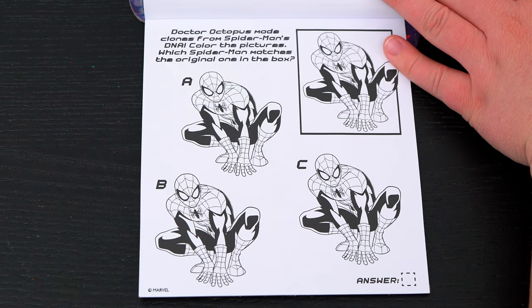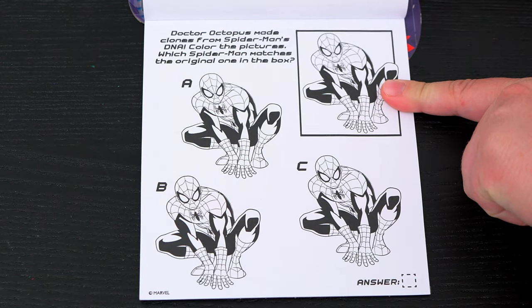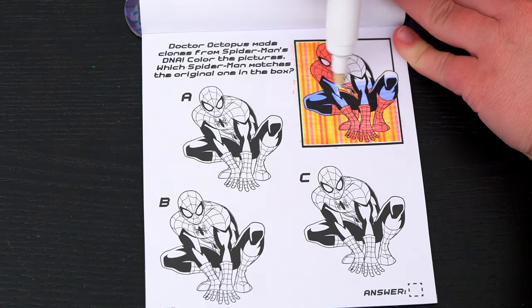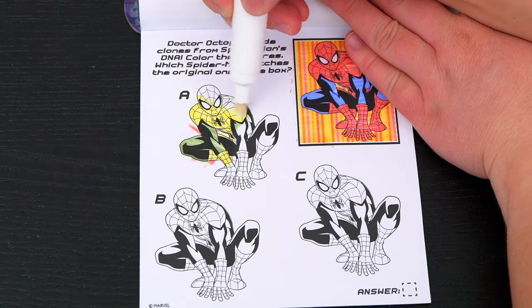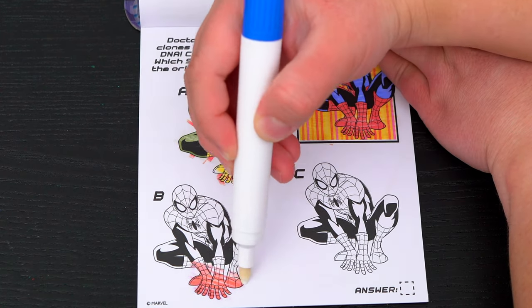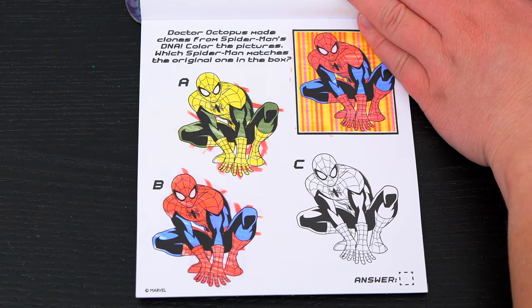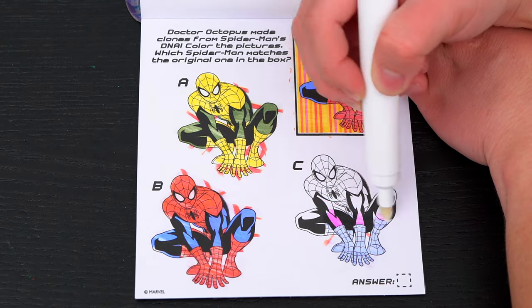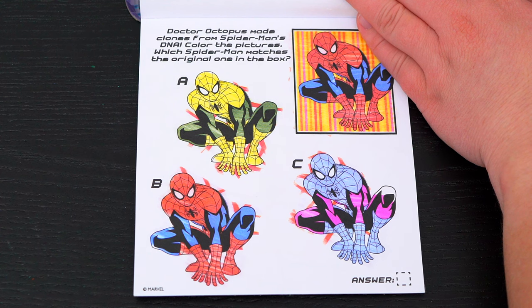Doctor Octopus made clones from Spider-Man's DNA! Color the pictures. Which Spider-Man matches the original one in the box? Let's color the one inside the box first, then see which of these matches. That one's yellow and green — that doesn't match! That looks the same! Let's color in C just to be sure. Nope, Spider-Man doesn't have pink! Looks like B is the one that matches!